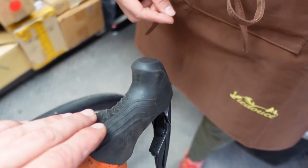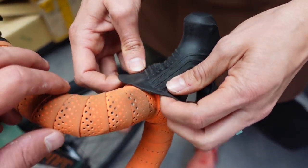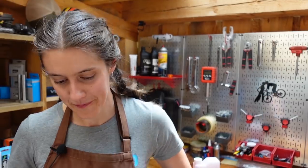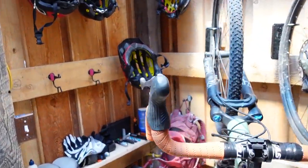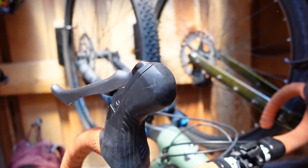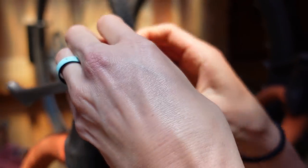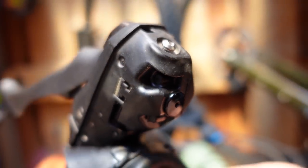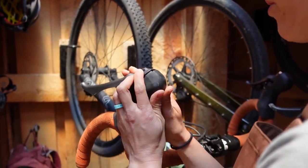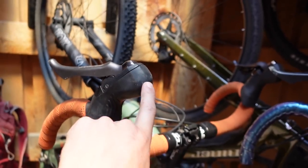These are GRX DI2 levers, which are slightly different than other GRX levers. On this one, you pull back the hood here and right there is your bleeding screw. On a non-DI2 GRX lever, instead of going from that side, you pull off a cover here — it hurts my fingernails — and there it is, which is actually kind of convenient. Depending on which lever you have, the access differs. On DI2 road it's the same as DI2 gravel, and on mechanical road it's up here also.